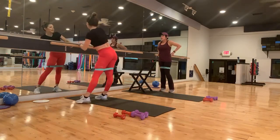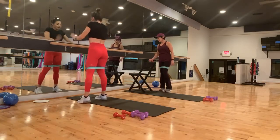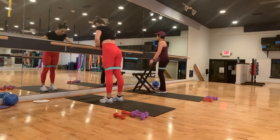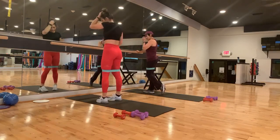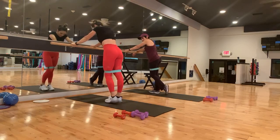Stretch it out. Let's go other leg. Are you ready for that? Also, grab water whenever you need it — take a break, come back in when you're ready. There's no judgment for resting. Remember that. Go at your own pace.